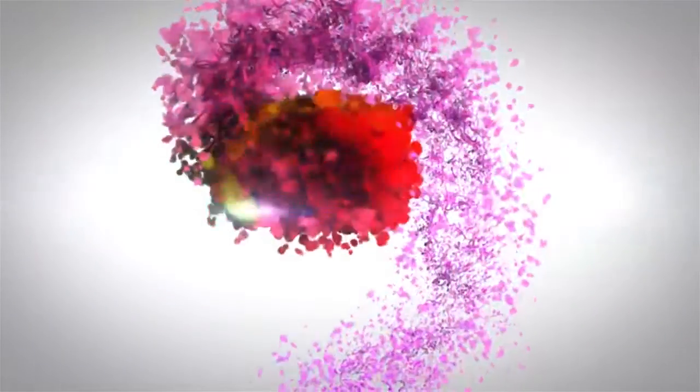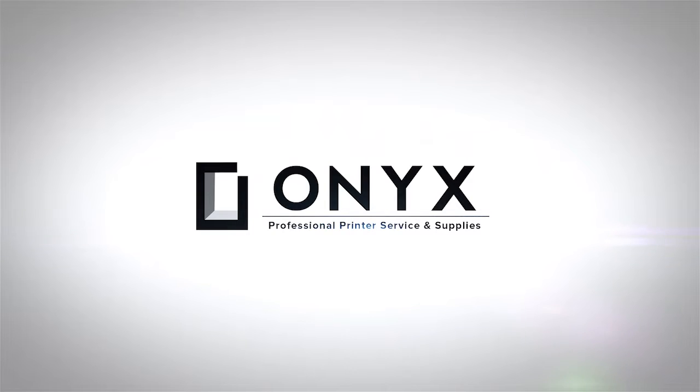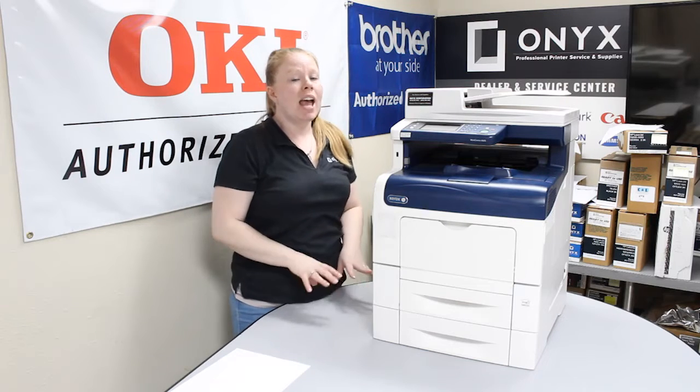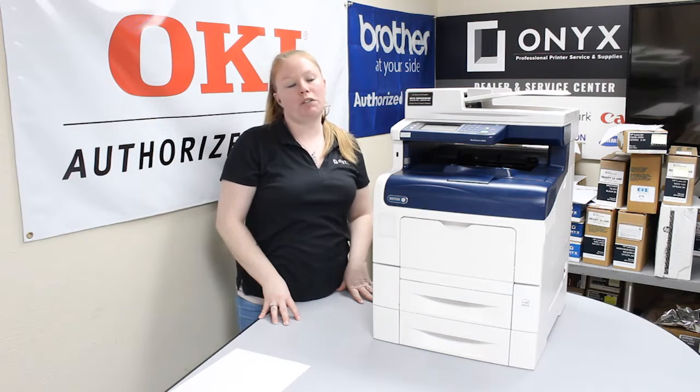We are Onyx Imaging — the highest rated and most reviewed printer service center in Oklahoma. Hey there YouTubers, it's your girl Brett over here at Onyx. Today I'm going to show you how to view your supply status on a Xerox WorkCenter 6605.